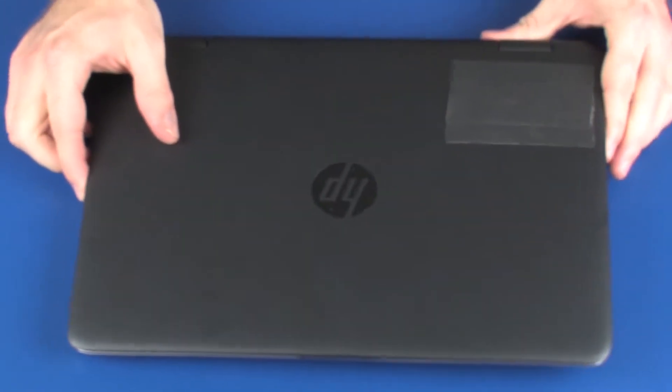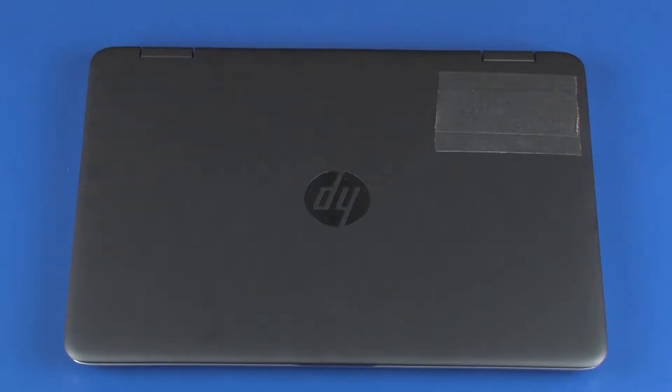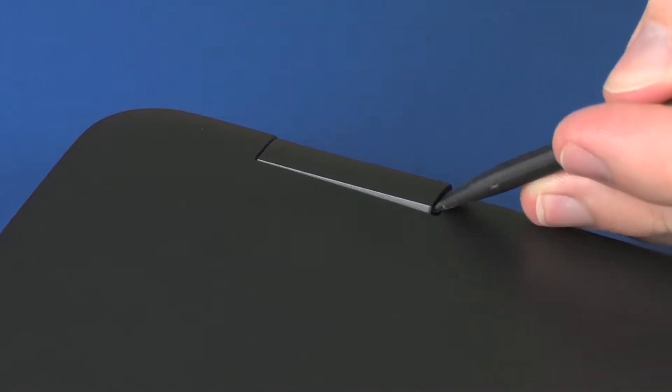Turn the notebook over. Carefully remove the hinge covers from their position over the display panel hinges.